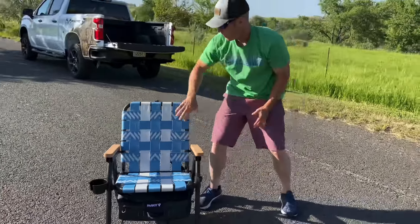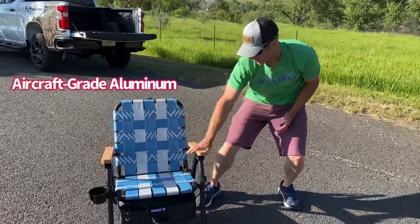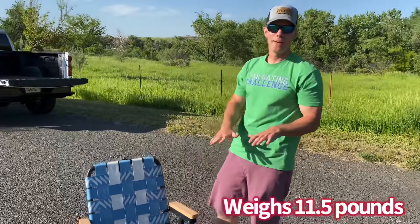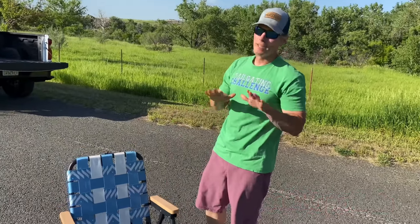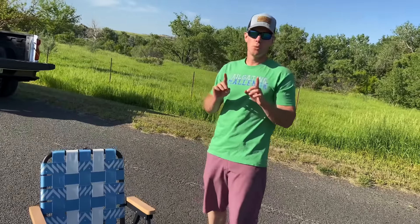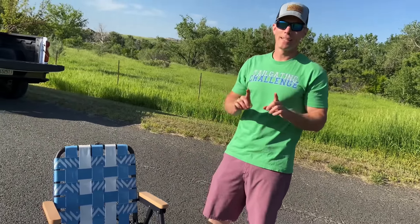Now we have our cooler attached. The chair features a woven blend, wood accents, and aluminum grade steel. It weighs 11 and a half pounds without your drinks in the cooler. Now let's take a 360-degree tour around the chair to see every aspect of it.